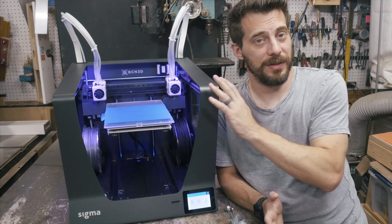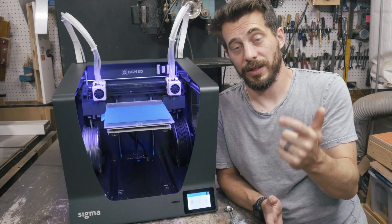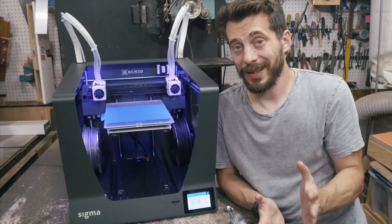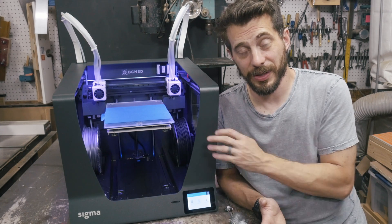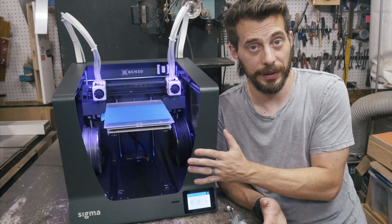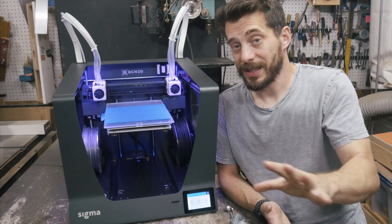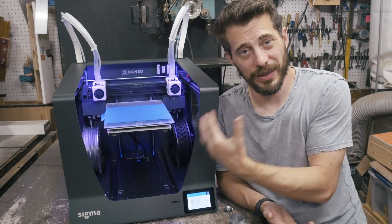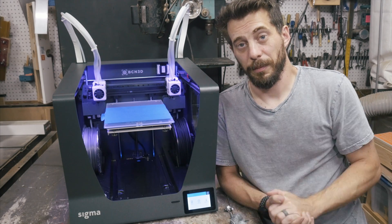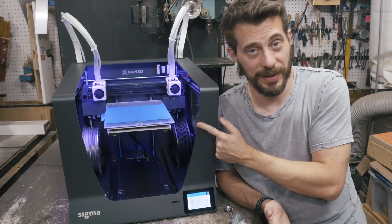To wrap up, I think this is a fantastic printer if you're looking for dual extrusion and you have this money to spend. It's still a lot of money and I'm not going to downplay that, but if you are looking for a dual extrusion printer, this one seems to be really high quality and I would really recommend it if it has the specific things you're looking for. If you're only looking for a single extrusion printer, this one is expensive and has a lot of extra stuff you wouldn't need. But if you're looking for dual extrusion and have the money to spend, this is a fantastic option.